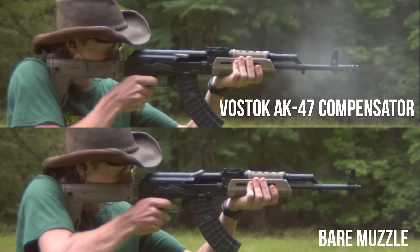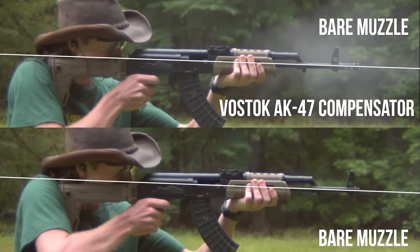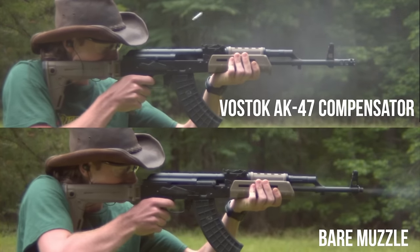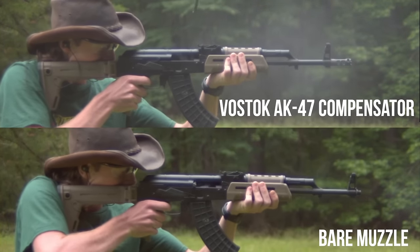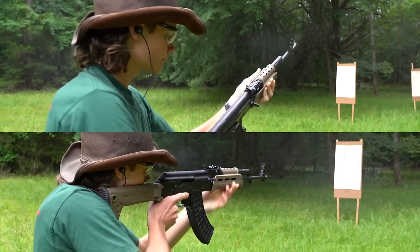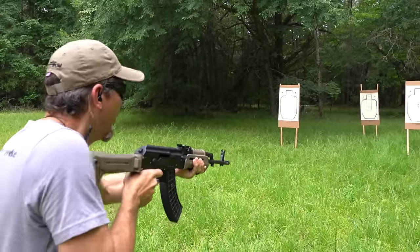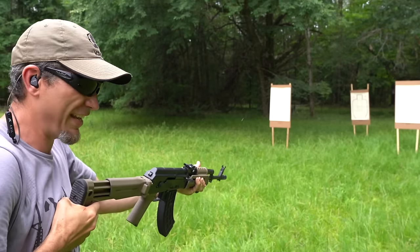With our AK test, the white gas cloud out of the compensator shows it's doing something. When we put our line of sight versus the muzzle flip degree lines, the red line with no comp is about twice the angle of the purple. Follow-up shots were always quicker with all three shooters — always with the compensator on. The most important bit was the elimination of piston slap. Was it any better with the brake? Oh yeah — didn't feel it. Now there's no piston slap.